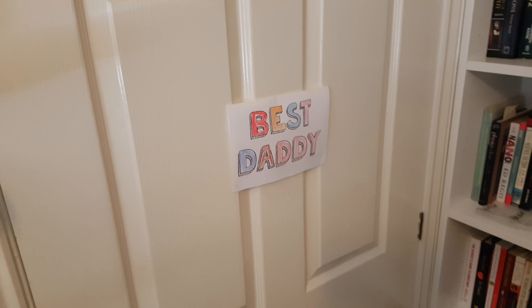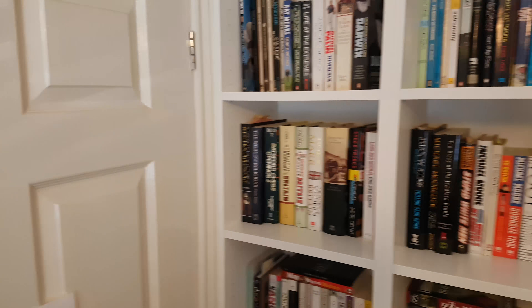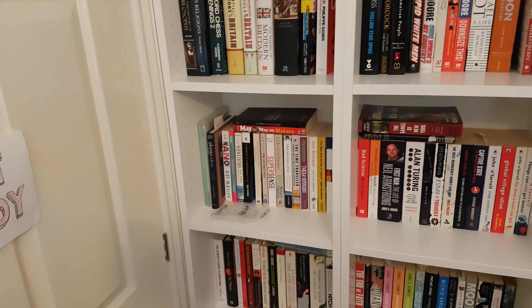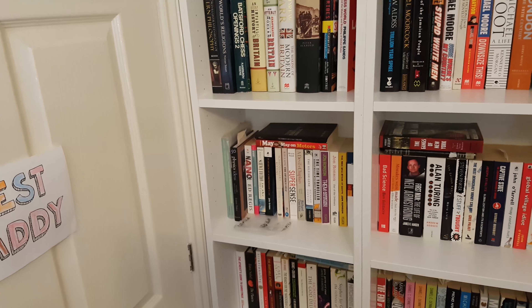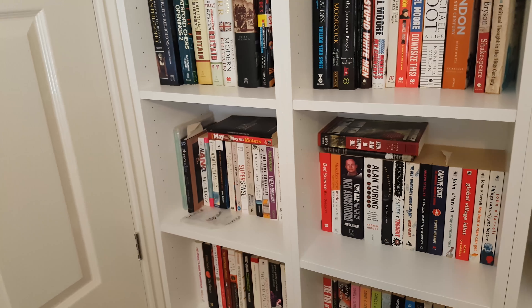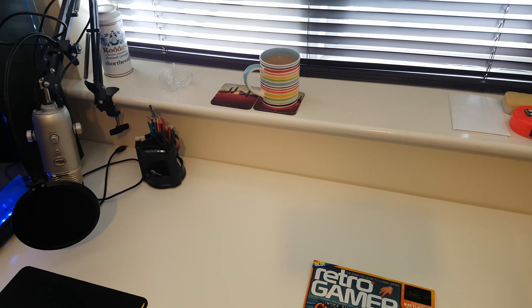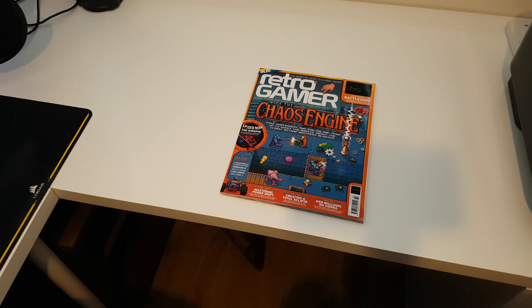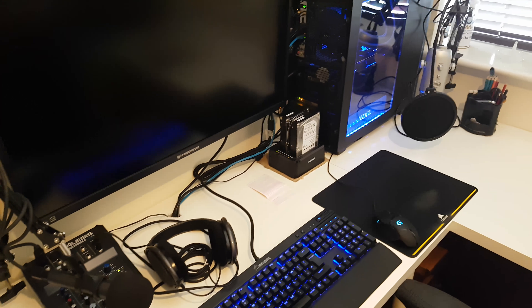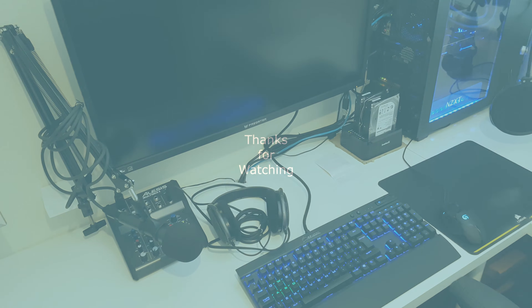I'm still the best daddy apparently, and back to my books. Hopefully that was some use to you guys — maybe it might help you set up your own setup or give you some ideas. That's me done. I'm going to go drink my tea, read my Retro Gamer, and maybe render this video as well. I'll speak to you in the next one — bye.